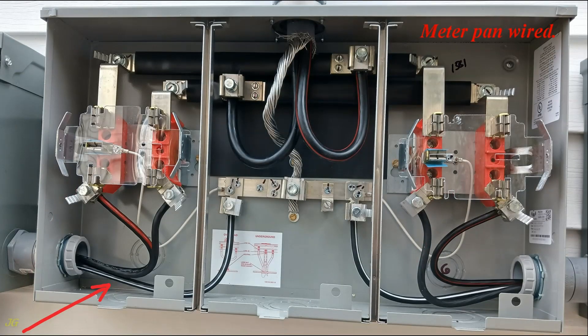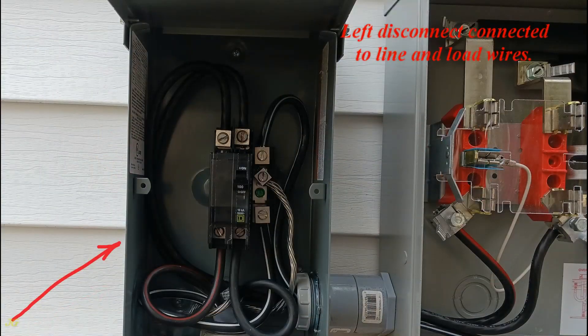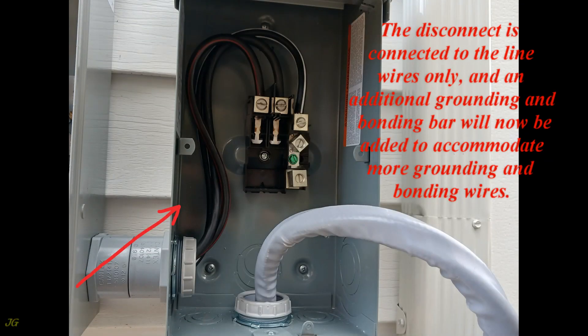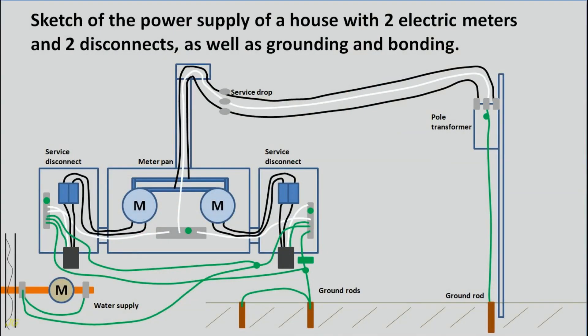The meter pan is wired, and the left disconnect is connected to line and load wires. The right disconnect is connected to the line wires only, and an additional grounding and bonding bar will now be added to accommodate more grounding and bonding wires. This is a sketch of the power supply of a house with two electric meters and two disconnects, as well as grounding and bonding.